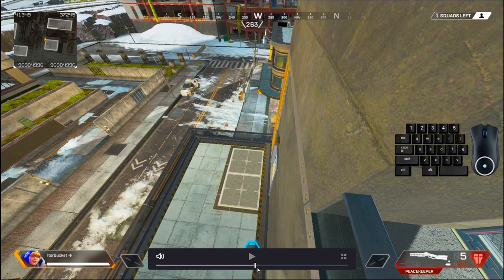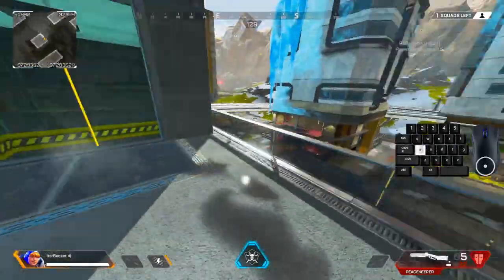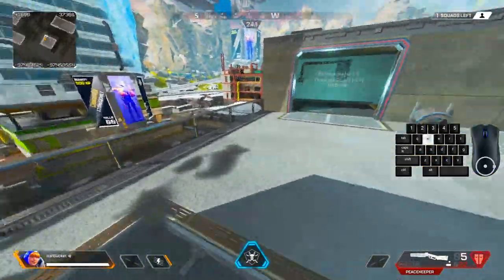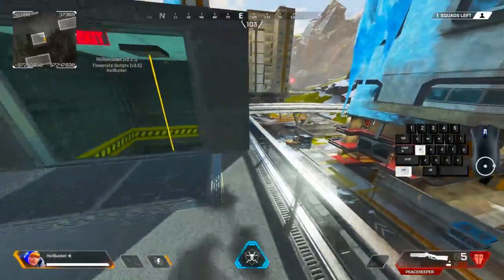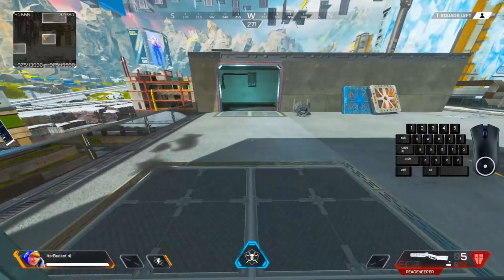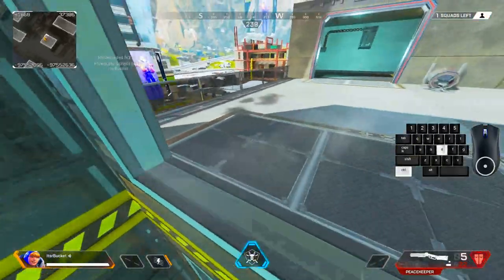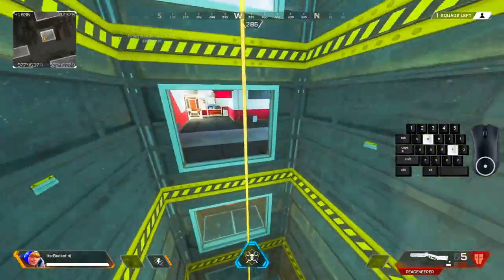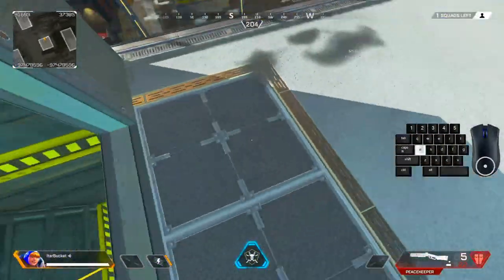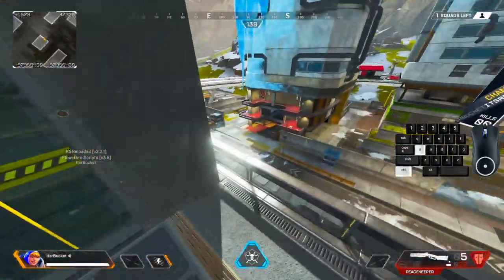That is the button input. Back in the game, one way to use it is: do the mantle cancel and then go for a wall bounce. It's a little difficult to capture because there's a fine line — too far away and you can't tap straight over to the wall, but too fast and you don't get the capture. It's hard to fully demonstrate perfectly, but around here I hit the tap strafe to keep forward momentum and go around like that.